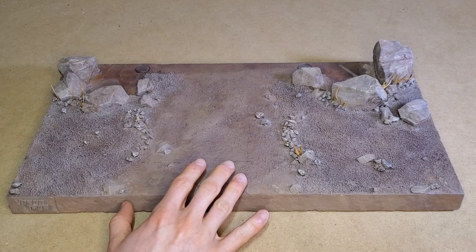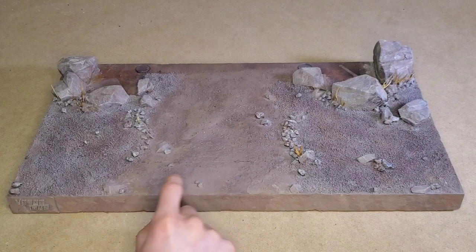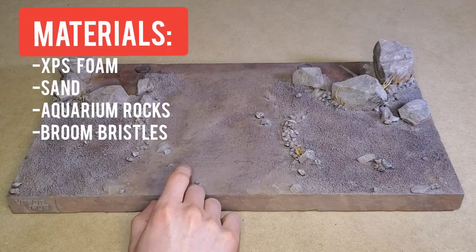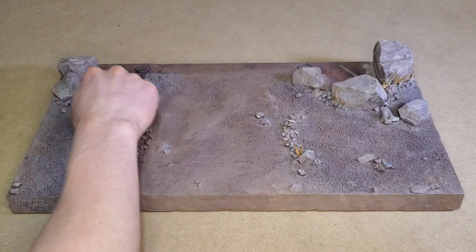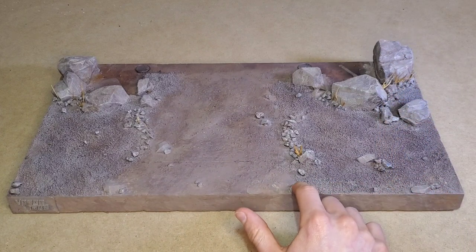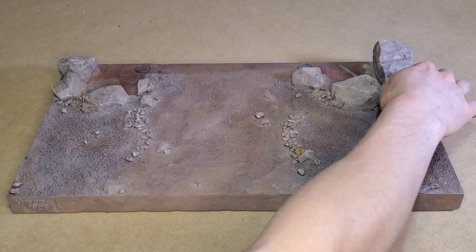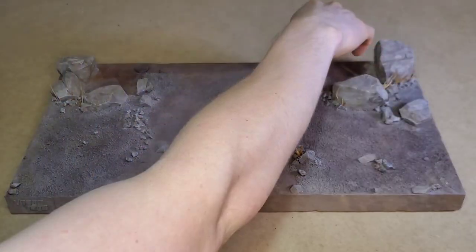There are basically three different material components to this diorama. The first is the XPS insulation foam board — the pink foam I always use. That's the base, and it's also some of the rocks you see. The bigger pieces are insulation foam carved to look like rocks, and then there are some smaller ones too. I went to the aquarium rocks and scattered those around where I thought they should be.